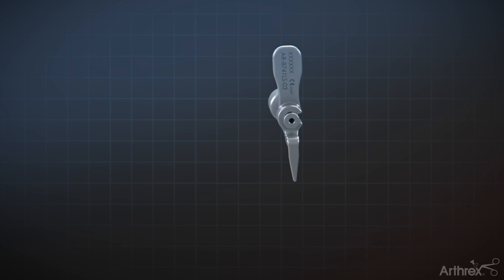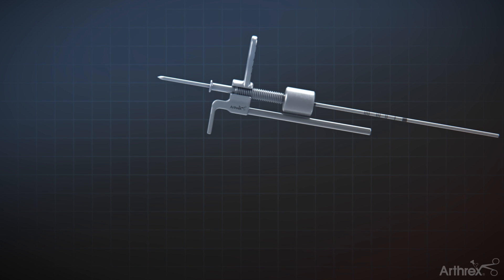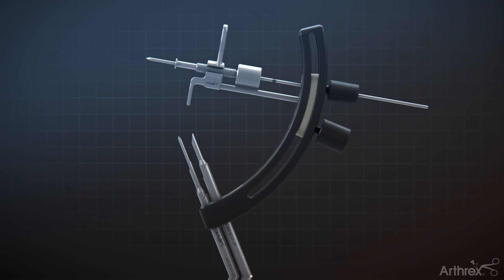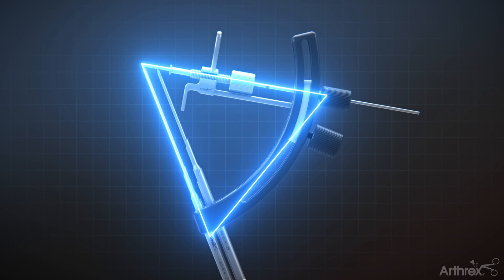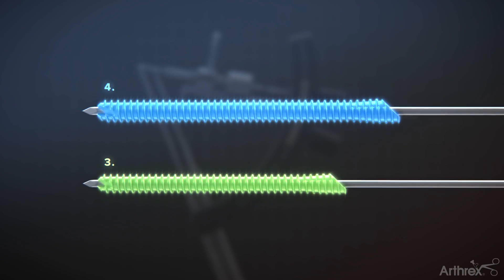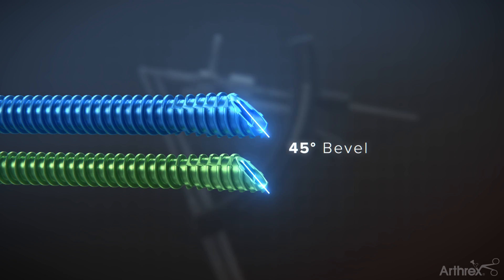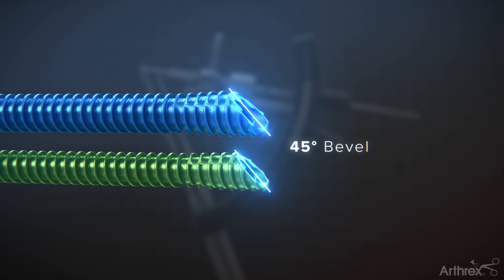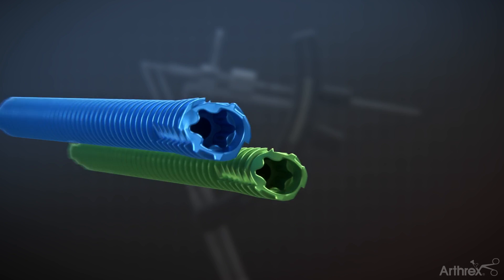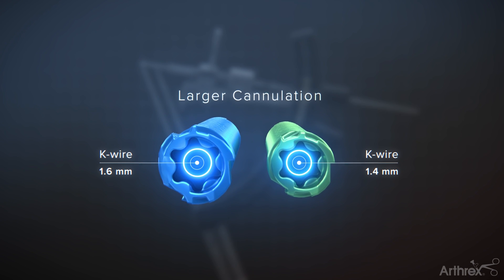The Arthrix minimally invasive bunionectomy offers a guided trajectory system to achieve and maintain correction and accurately place hardware for MIS bunion correction. Included in the system are beveled FT screws, designed specifically for minimally invasive bunion correction. These screws provide a zero-profile construct with a 45-degree beveled head and non-compressive threads to help maintain length. Larger cannulation allows for more robust instrumentation to limit cortical skiving upon insertion.